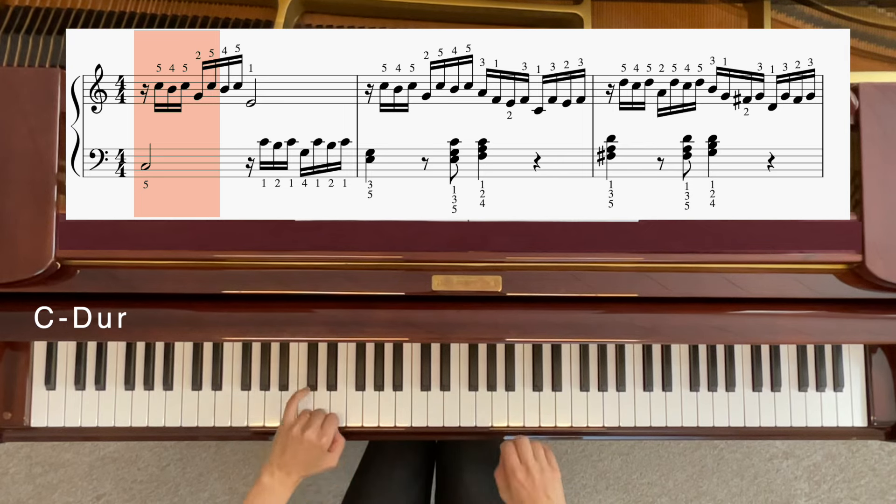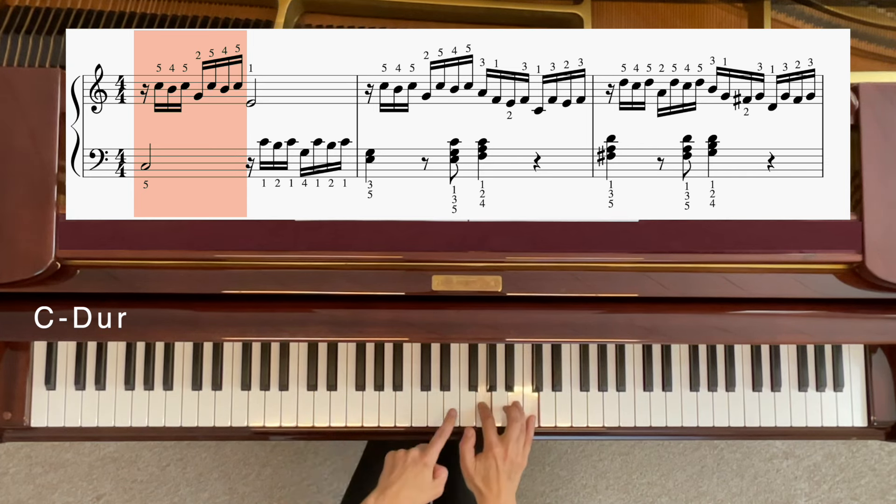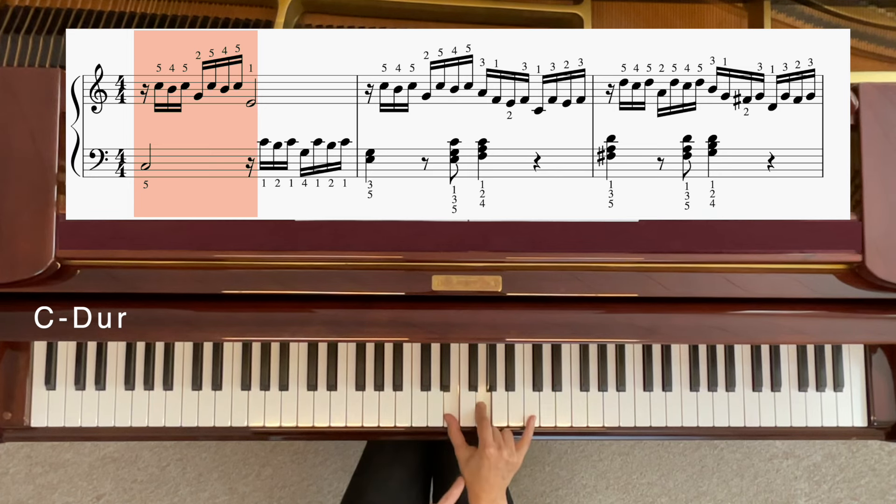Okay, ein bisschen schneller. Eigentlich nicht schwer, ja? Man kann das gut spielen. C, H, C, G und nochmal C, H, C. Und am Ende dritter Ton, ganz zum Schluss. Und schon hast du den ersten Motiv geschafft.